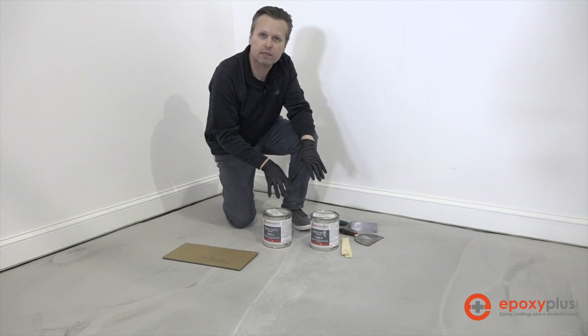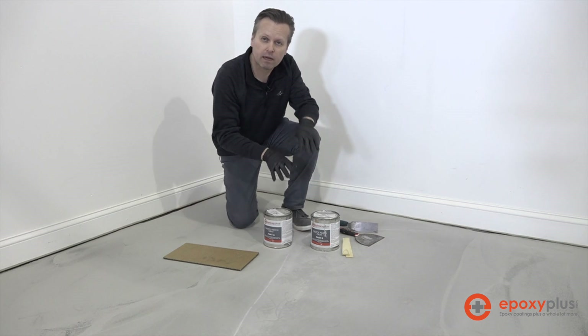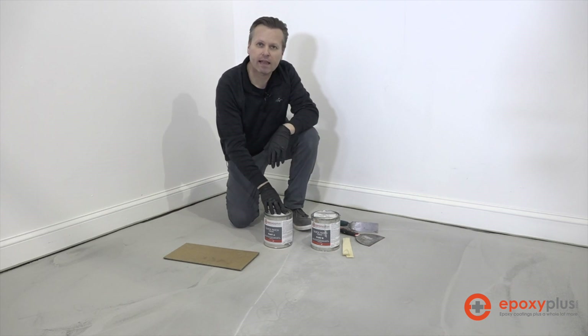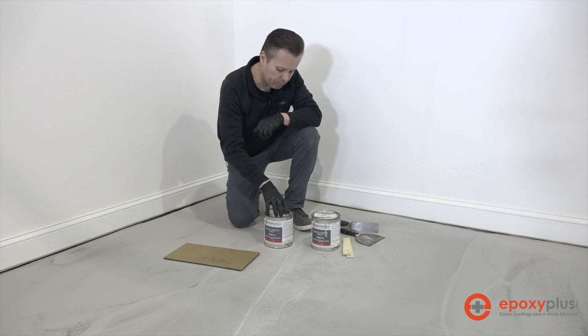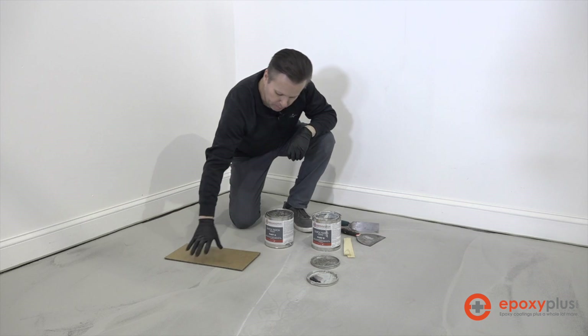The Quick Patch is a two-part epoxy product — it comes in an A and a B. It comes in a one-gallon kit, so there is a half gallon of A and a half gallon of B, and the way that we mix it is very simple.